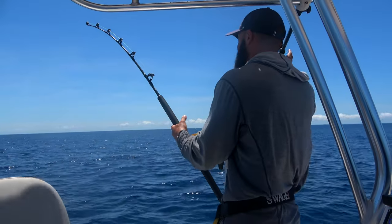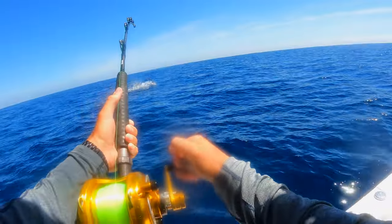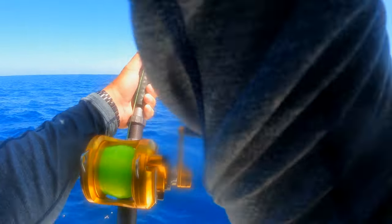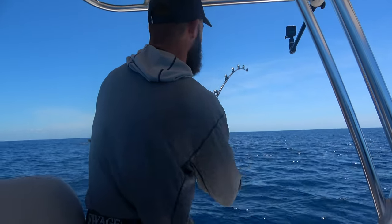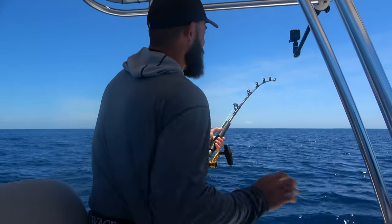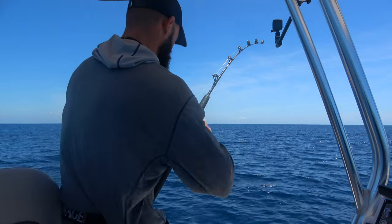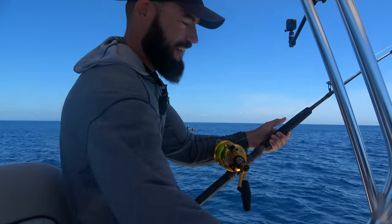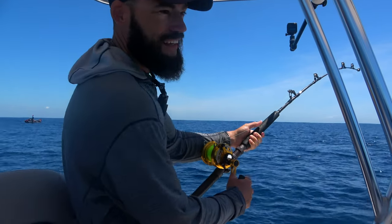I've got the boat facing the wrong way. There he is! On for solo marlin number two — he's already jumping. He's up. I marked him at the start of that bait school, and he disappeared so I couldn't really see where he went, but he found my bait.